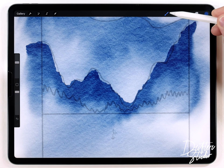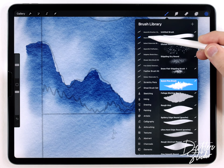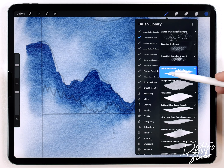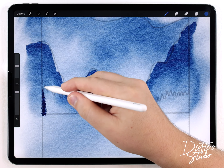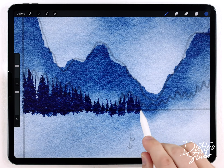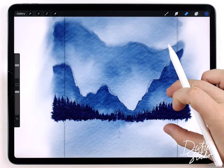Now I can move on to the trees. I'll make those on a separate layer at the very top, and for that I'm going to use the quick pine brush. I covered this in the previous video — it's in an extras and updates folder that comes with the regular watercolor kit, in a bonus set. I'm going to use it at a much smaller size than usual, maybe around 20%, and quickly create a bunch of trees following the sketch.